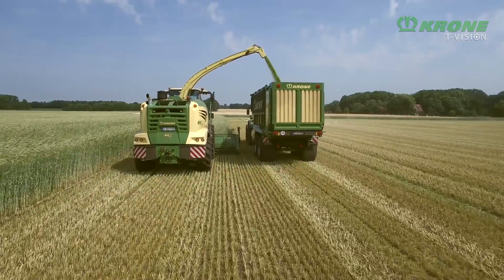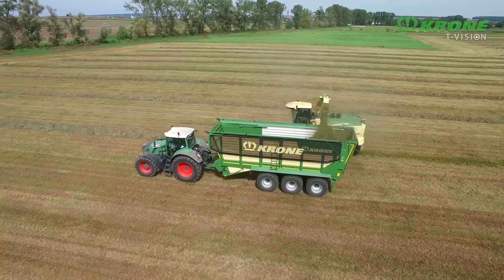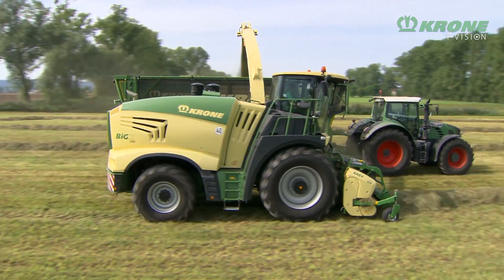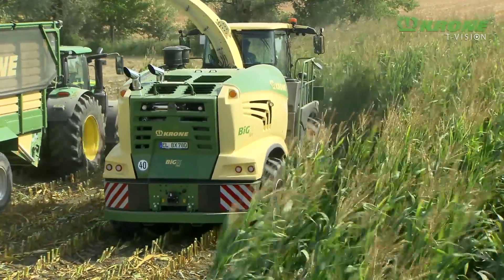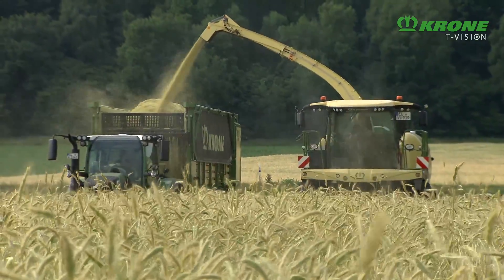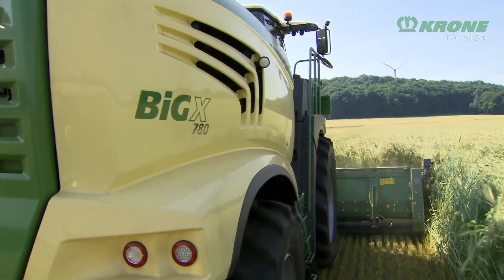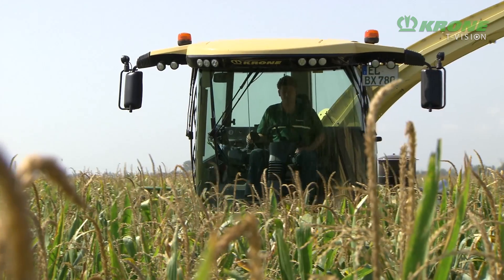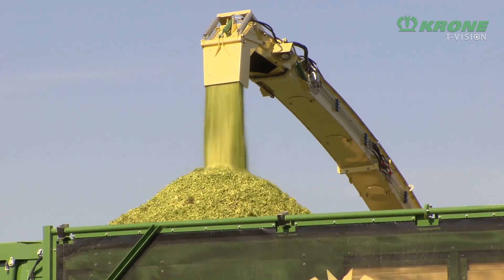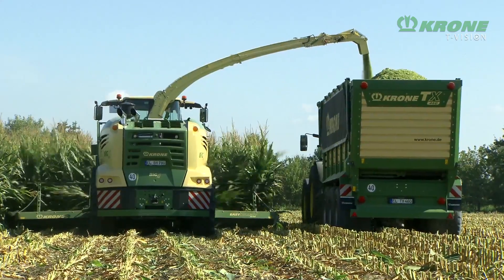Krone offers more, an extended range of forage harvesters. The new series of precision chop forage harvesters lines up three models: the Big X 680, Big X 780, and Big X 880. These models represent the third generation of the Big X forage harvesters, presenting themselves in a smart new styling. They offer many novelties along with the most recent Krone innovations.